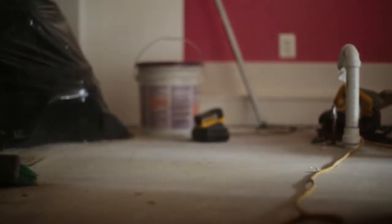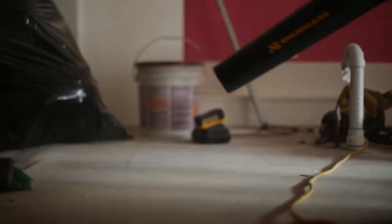First time I pulled the trigger on the 20 volt blower, I was amazed with the power that came out of it. It was performing just as good as any corded or gas blower that I've currently been using, only with much more ease and much more mobility.